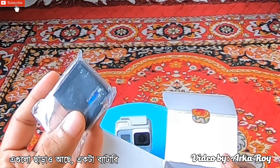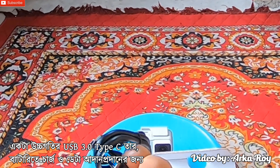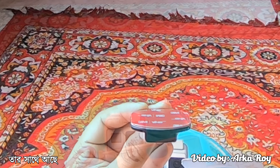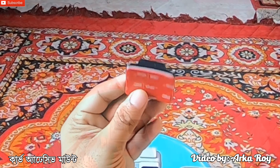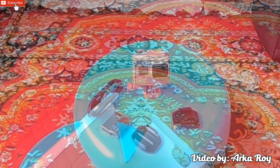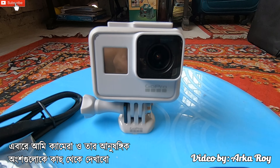Apart from that, one battery and one high speed USB 3.0 Type-C cable for recharging and transferring data. Then comes the flat adhesive mount followed by the curved adhesive mount. And that's all — nothing else inside the box. Now I will give you a closer cinematic view of the camera along with its accessories.